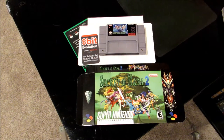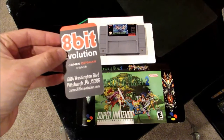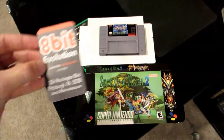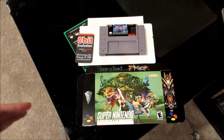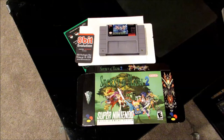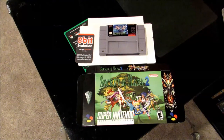This was picked up at the 8-bit Evolution booth where they had a bunch of reproduction carts. I was super excited to see Secret of Mana 2 — I had the original that I played so much as a kid and loved it. This is a reproduction cart and we're going to put it in the box to take it out, then open up the cartridge to see what it looks like, and compare it to an original Super Nintendo cartridge.